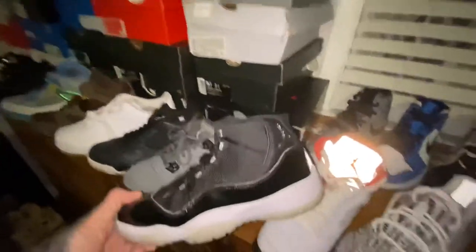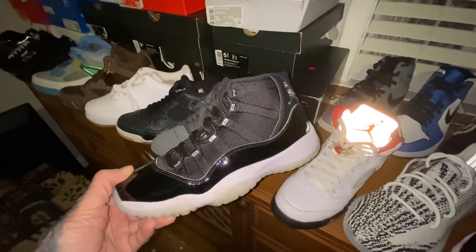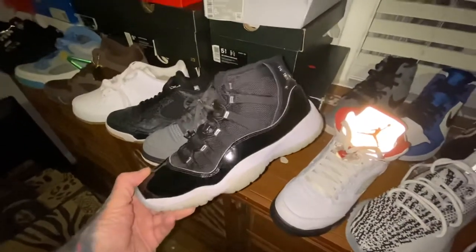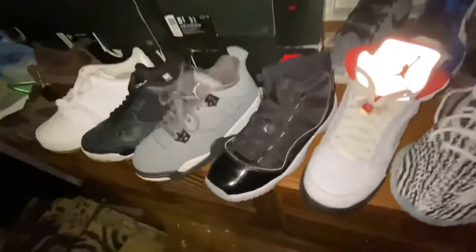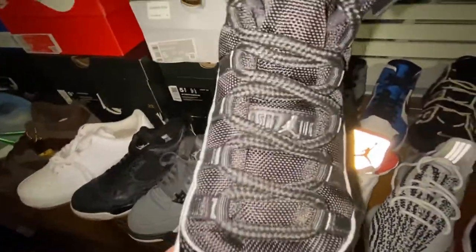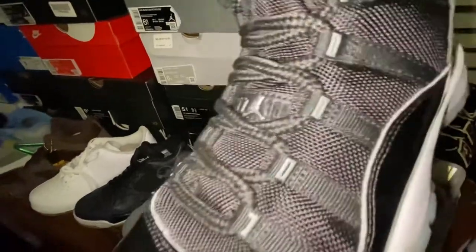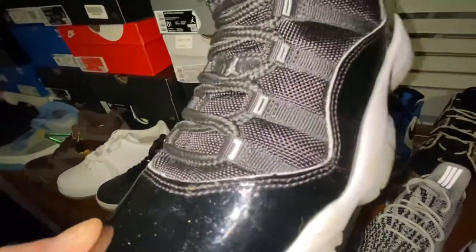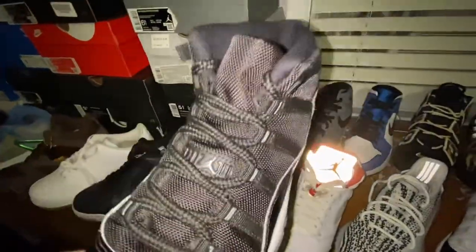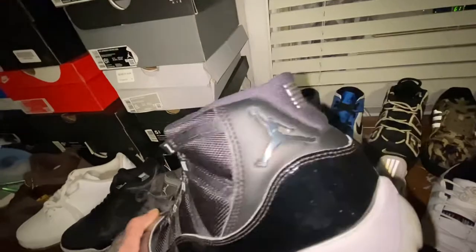Then we got — what are these? Concords? Not really. I got a couple of fake pairs of these one time and I told myself I wasn't getting them again. But you guys take a look at these and let me know. I know you're supposed to look at that sequence right there and then right here. And then one of these straps is supposed to be a certain length from the patent leather to the lace outlet. I do know that, but as of this moment I can't think of which one it is. And then this Jumpman back here looks pretty straight.